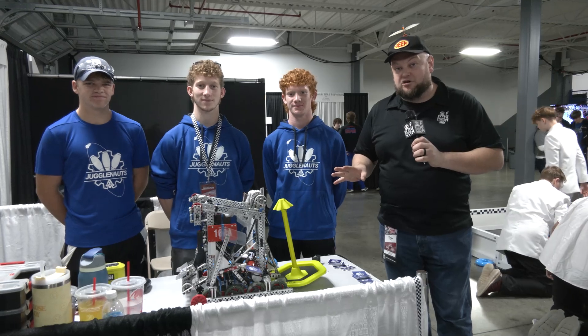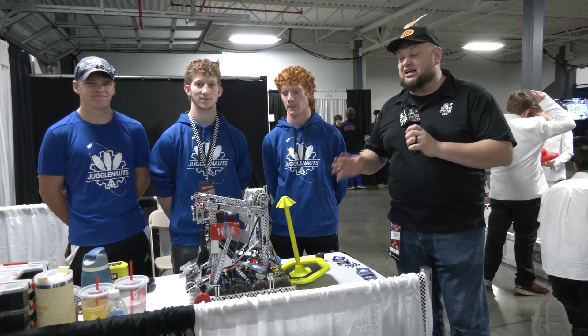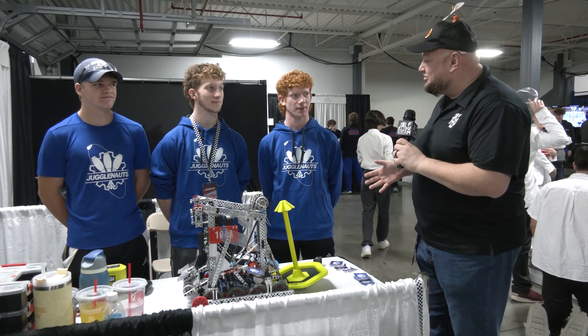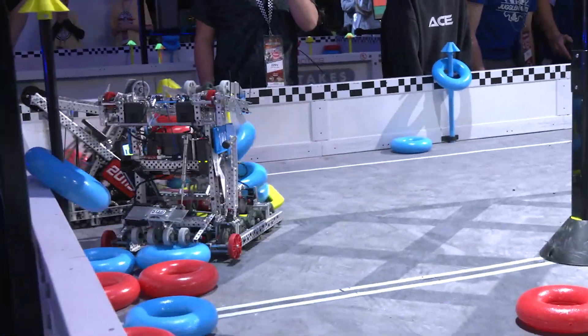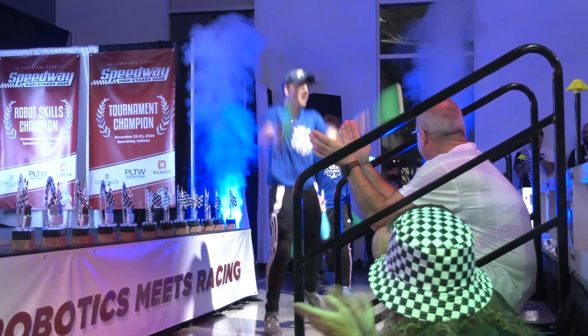Hey everybody, it's Tyler here at Speedway Syncture Event, checking in. 108 Jugglenauts, an incredible team. Already a Syncture Event win back at Minnesota, so congratulations on that. Another event win coming into this and looking to be one of the dominant teams here at the Indiana Speedway Event in Sval 2.